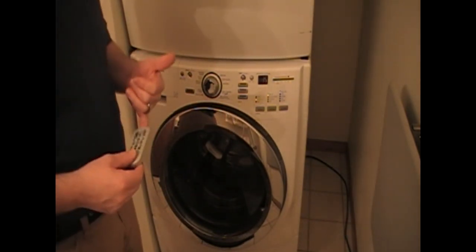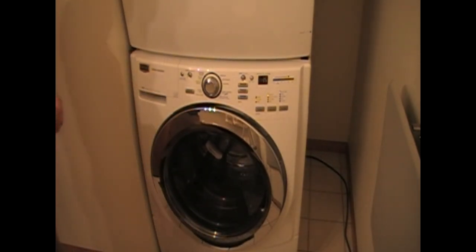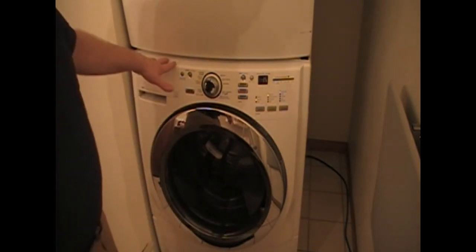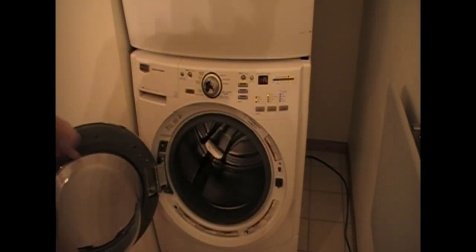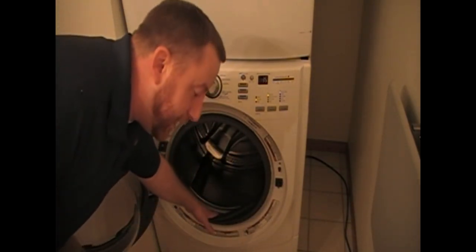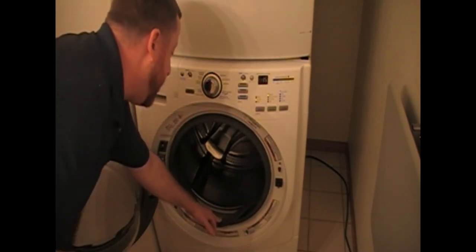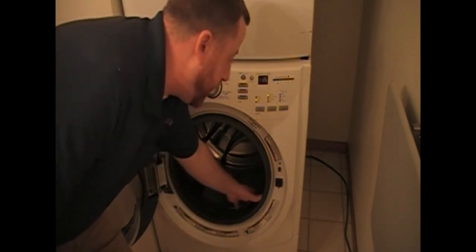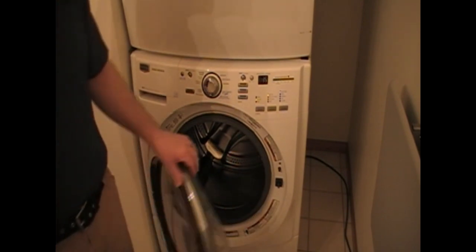But if people were properly educated and trained on the front load washer, these machines should easily last much longer than that. This particular machine here is about six years old. As you can tell, I've always used powder in here — I haven't done anything different other than just using powder. I don't even clean this machine that often, and I have absolutely no residual down there at all. It looks like a brand new machine yet, because it has only ever seen powdered soap.